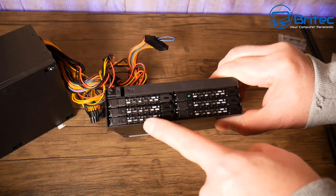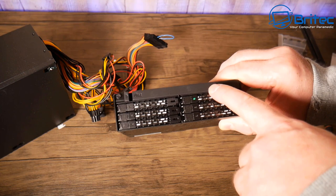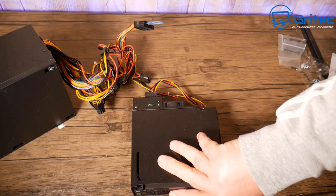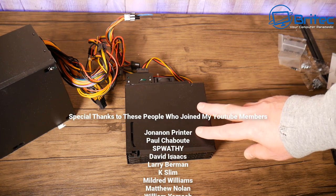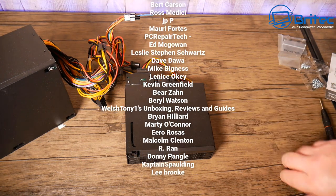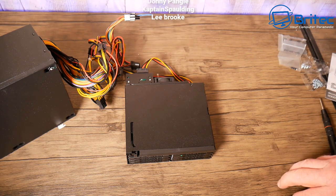You can see the LED lights on the drives showing that each drive is populated and working. That's really about it for this unit — very useful little device. They do many different models and I'll leave all the information in the video description. Big thanks to all my YouTube members — my name is Brian from BrighTech Computers. Have a great weekend, bye for now!